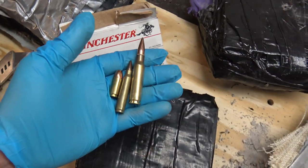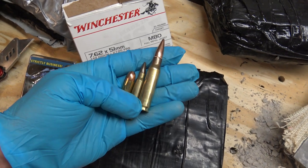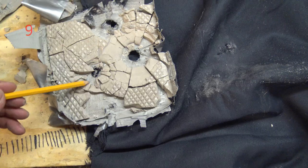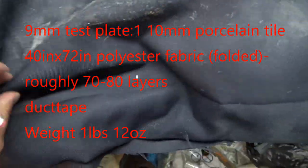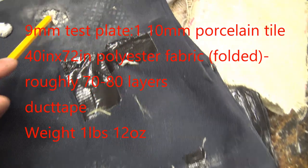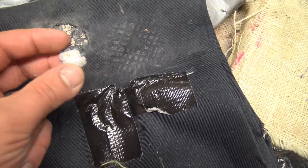Let's look at the actual plates that were being tested. First up is this 9mm test plate. It was comprised of one 10mm porcelain tile with just some folded-up polyester fabric and duct tape. It was quite lightweight and had very little back-face deformation, even after being shot about five times with a 9mm. Quite impressive.